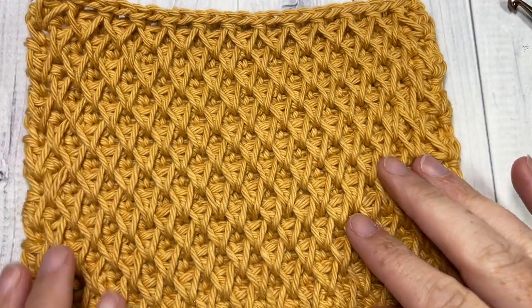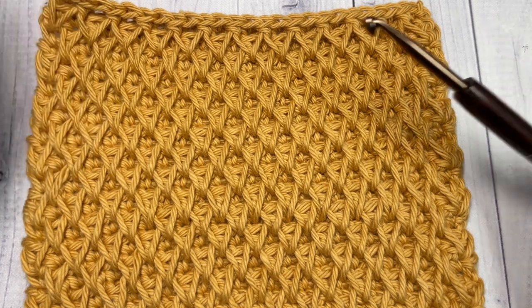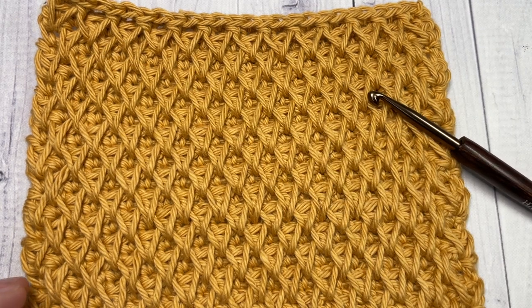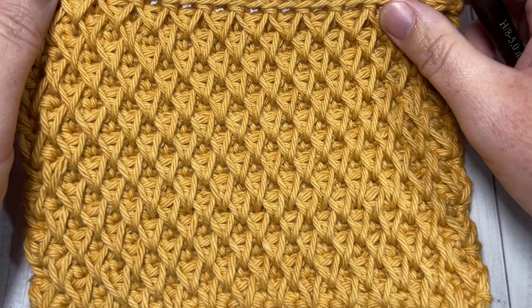Don't forget to say hello down in the comments! For the tutorial today, I'm going to be using a little bit of Pima Cotton yarn by Lion Brand — it's a 100% cotton yarn — as well as a 5mm crochet hook. You can find the direct link to the written pattern, which is free on my blog at RichTexturesCrochet.com, in the description of this video.